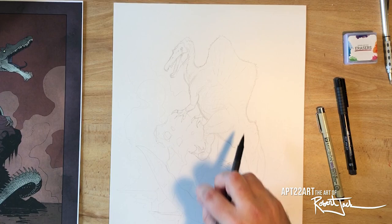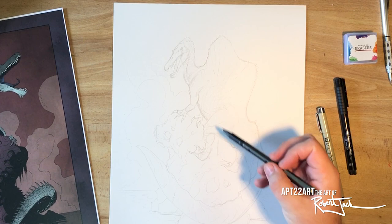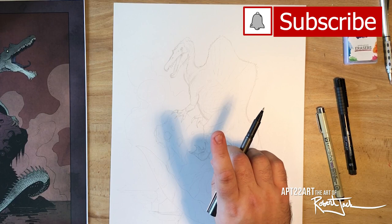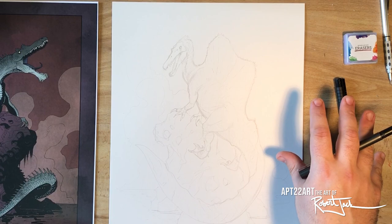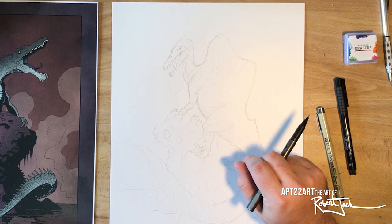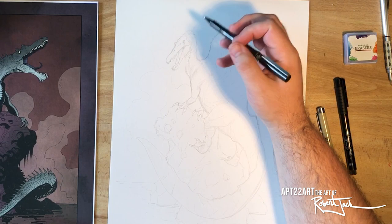Today I am going to be drawing a Spinosaurus with a bit more information — for example, the tail. I drew it a few years ago, but we've learned so much more about the way this animal looked since then. I wanted to take another stab at it. One of the things to notice is that it's still not a completely scientifically accurate drawing — this is meant to be a bit stylized, a bit comic book-like.